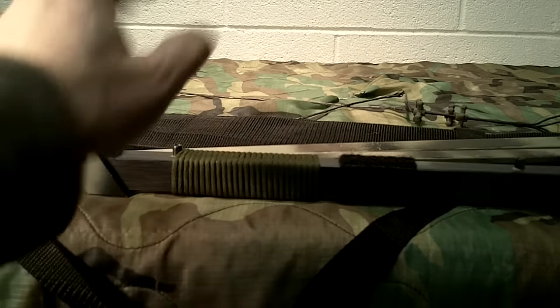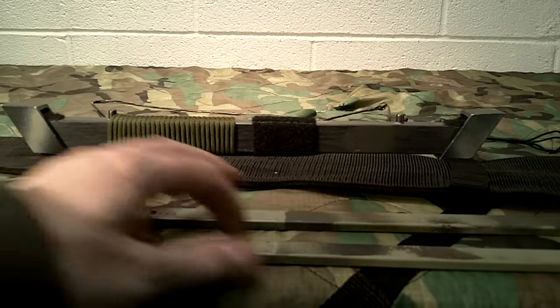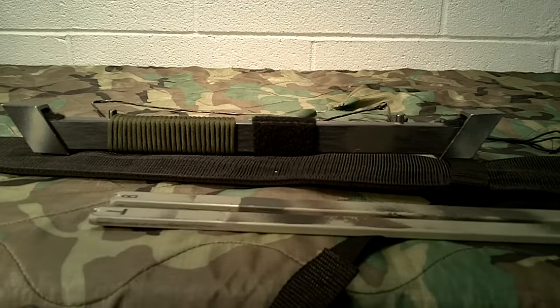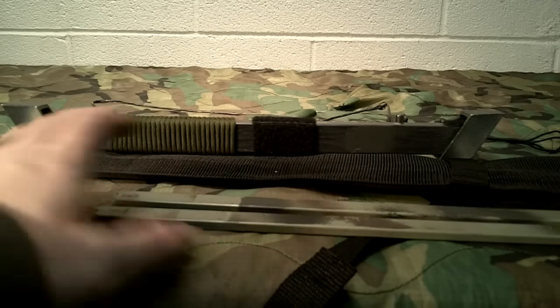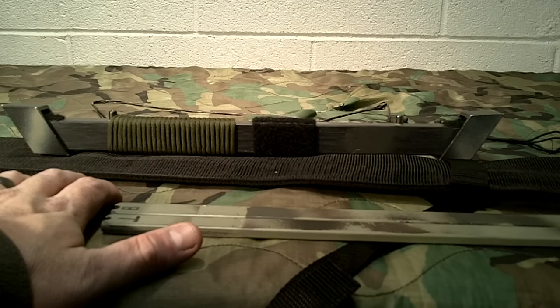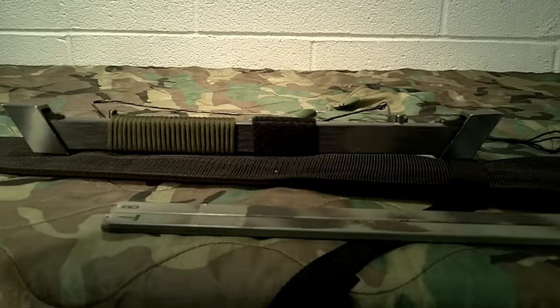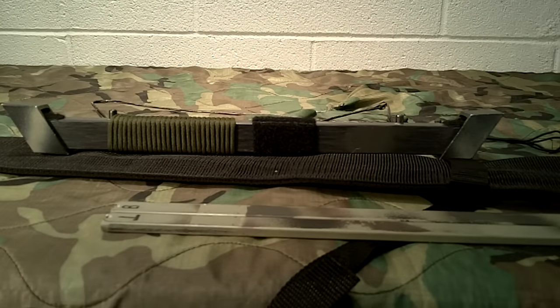One important thing when you get this bow: the limbs are not marked, so mark them to prevent breaking the bow. If you don't put the limbs on exactly the same way every time, you risk stressing and breaking them. The material flexes one direction and develops a set - you don't want to flip them around. Another common problem is dry firing - pulling the string back and releasing without an arrow. That will cause you to break limbs. Don't do that - it even says so in the instruction booklet.